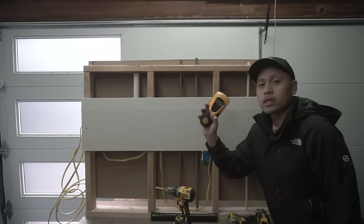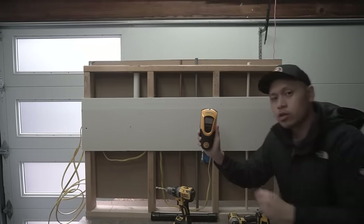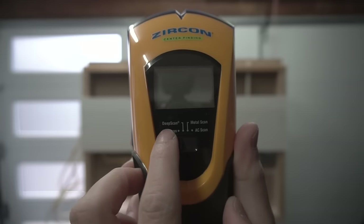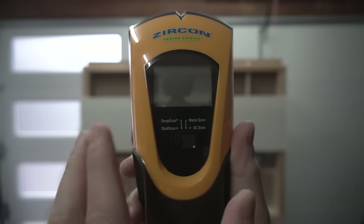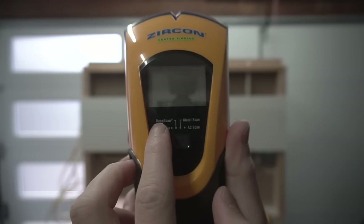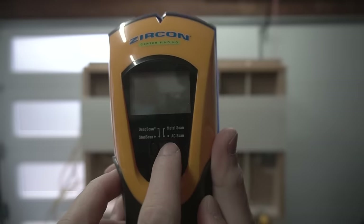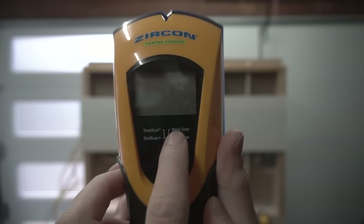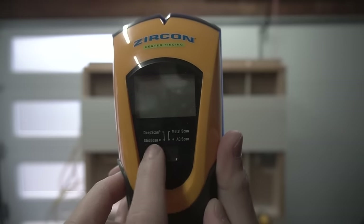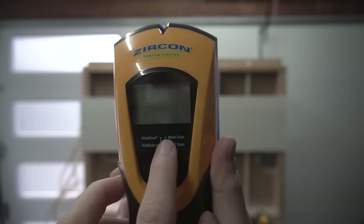Now let's look at the Zircon — it's still a stud finder but with more features. There's a stud scan, a deep stud scan (useful for three-quarter inch or double-layer half-inch drywall), a metal scan, and the AC scan. The metal scan and AC scan are very important. Let's start with the stud finder mode and then move along the line.